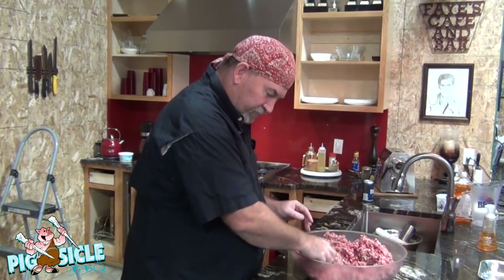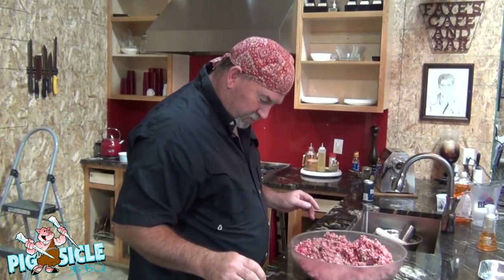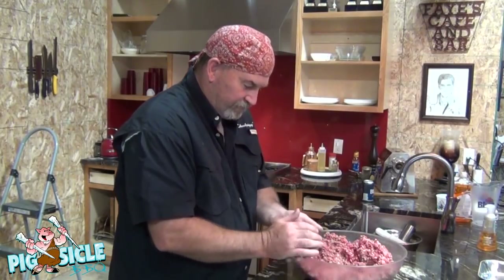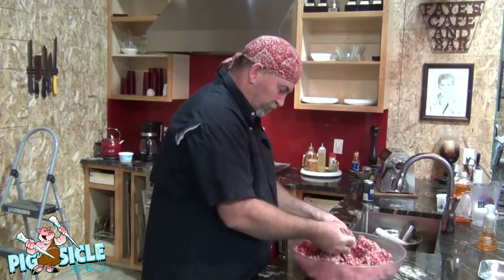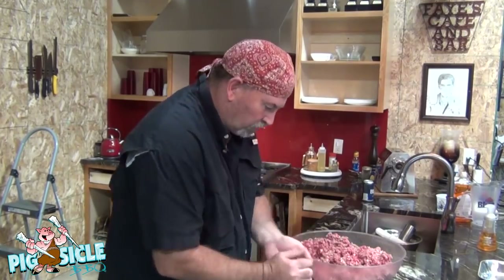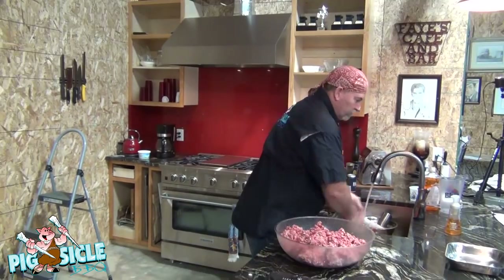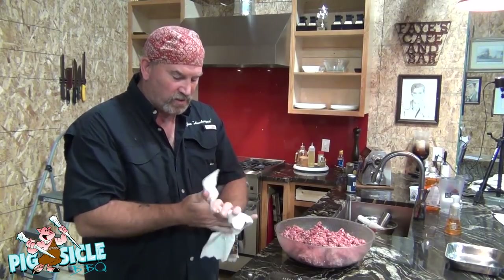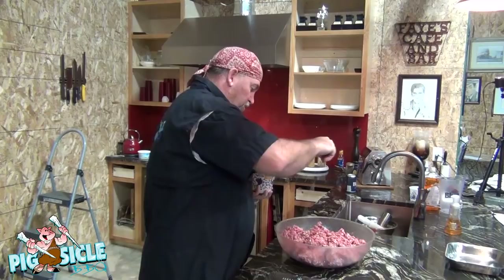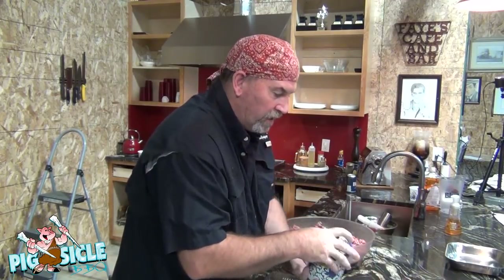Let's see what a six ounce portion feels like. Oh my goodness — if I didn't know any better I'd think I was a professional. Got six ounces out of nowhere. For now all we're going to do is put them into balls. If you notice, we aren't putting anything else in this except salt. Salt is going to be our binder. We don't need to put in an egg, we don't need to put in bread crumbs — that just makes it a harder, tougher burger.